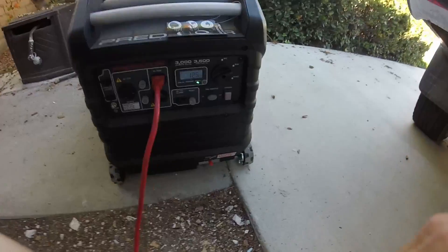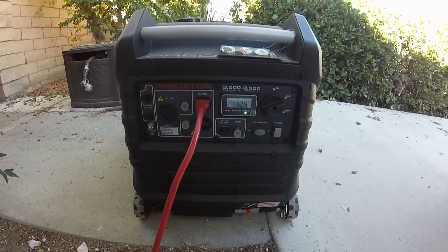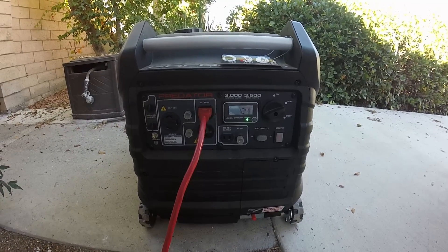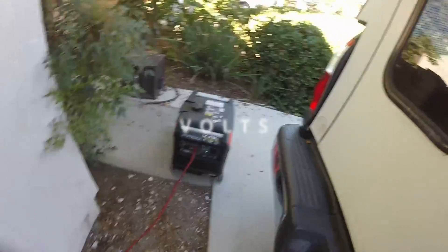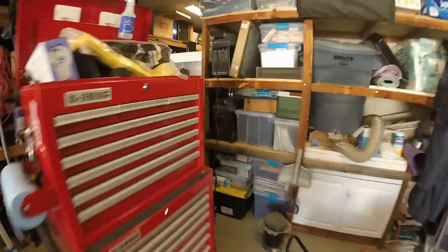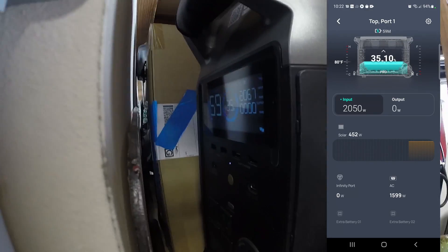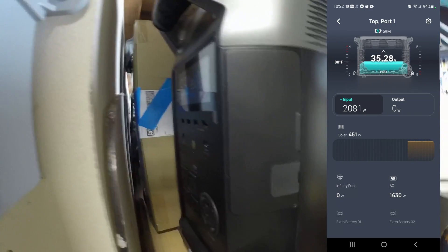Plug that in and see what happens. All right, 124 watts. So I've got about 2,000 watts coming in — 450 from solar and the rest from the generator.